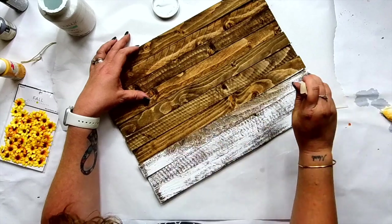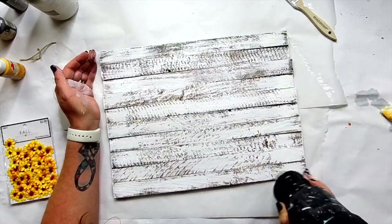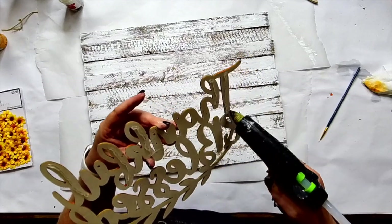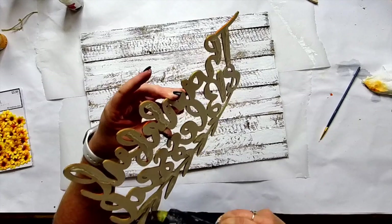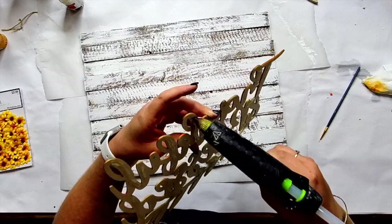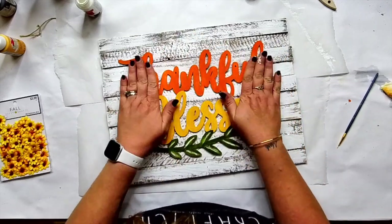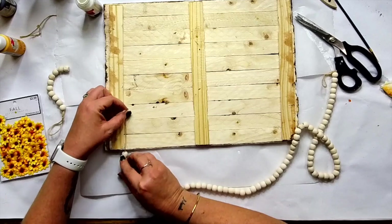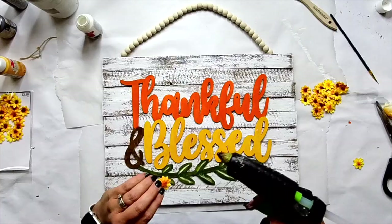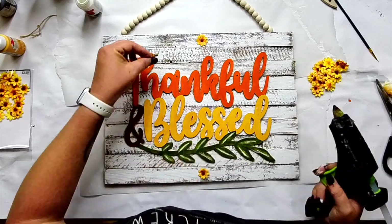Now I'm just dry brushing over these wood shims. Because they're more rough cut, you get this cooler finish on there. I'm drying it with my heat gun — or you can use a hairdryer. I'm going to glue on this wood cutout right onto the top. Then we're going to use the sunflowers I found at Hobby Lobby as a border — across the top and the bottom — instead of like half wood beads. I was so lucky to find these wood bead garlands at the Dollar Tree for the hanger.